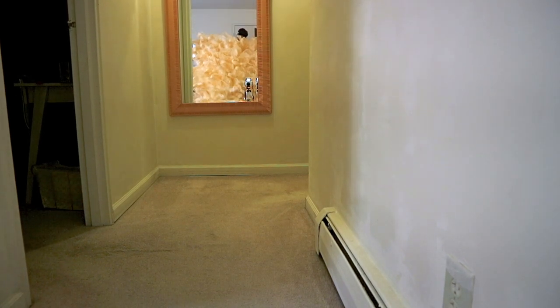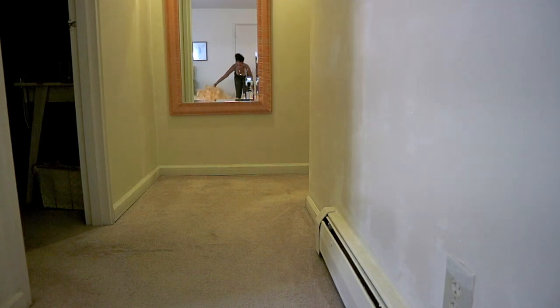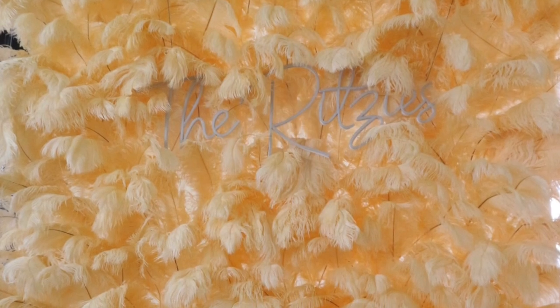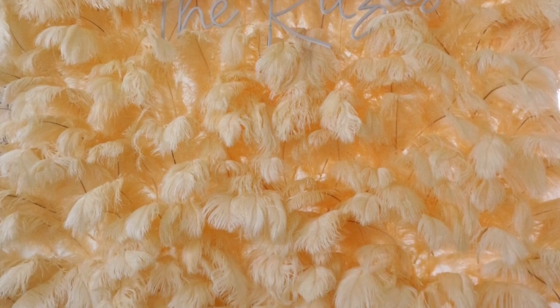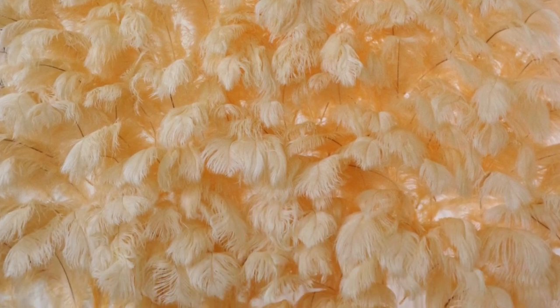And there she is y'all — the final product! I truly couldn't be happier with how she came out. Thank you so much for watching. I truly hope this video was useful for those of you who are considering making your own feather wall. If you thought this video was helpful, please don't forget to like this video and comment below. Thank you!